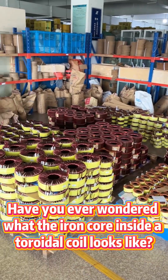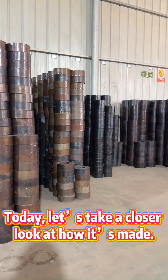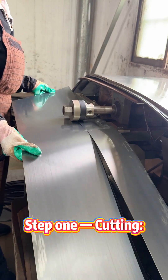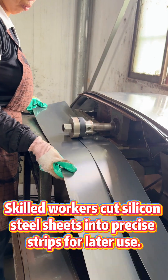Have you ever wondered what the iron core inside a toroidal coil looks like? Today, let us take a closer look at how it is made. Step 1: Cutting. Skilled workers cut silicone steel sheets into precise strips for later use.